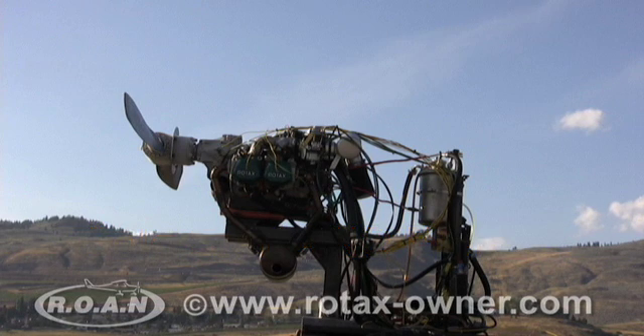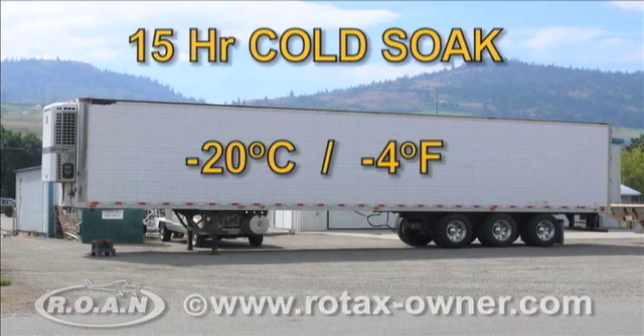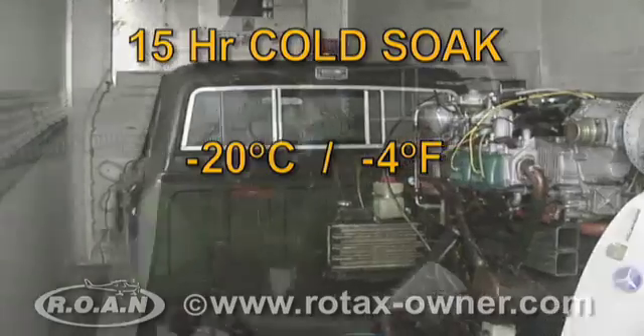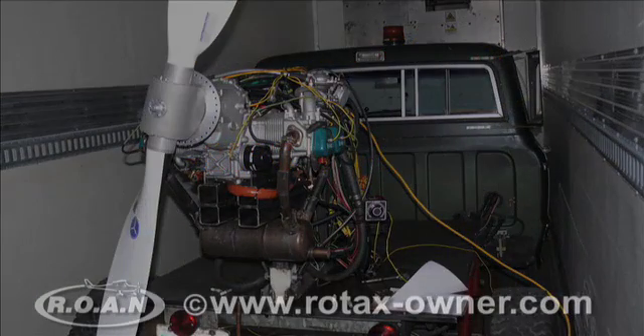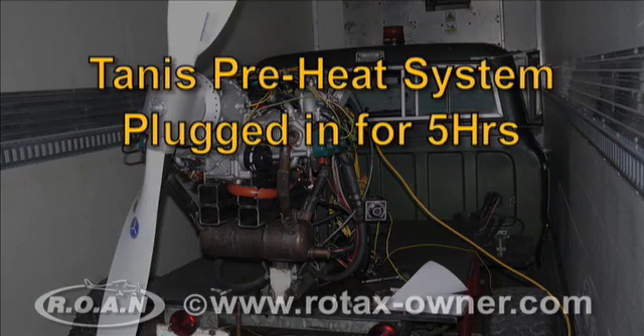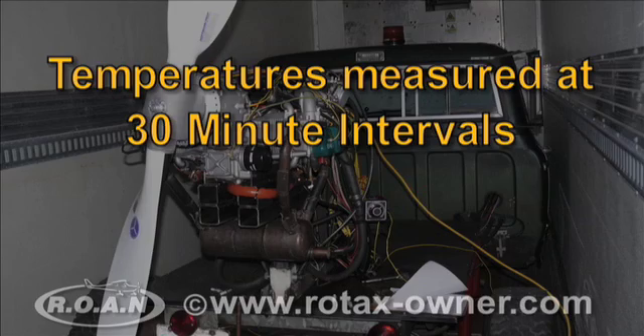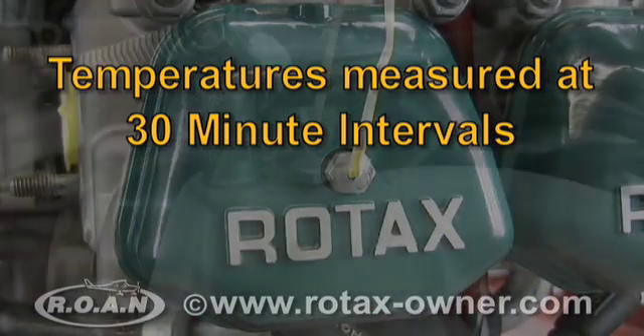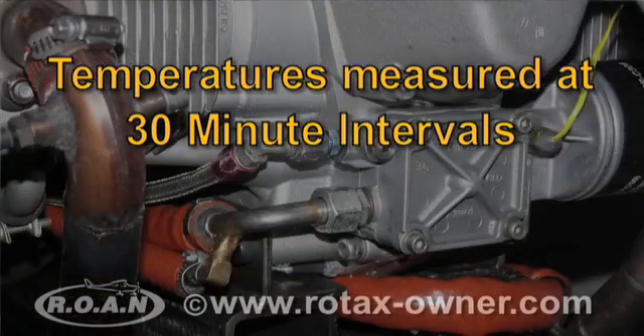The 912 ULS engine was then returned to the refrigerated trailer and allowed to cold soak for 15 hours. With the engine cold soaked, uncowled and unwrapped, the TANIS preheat system was plugged in and allowed to run for five hours in the consistent minus 20 degrees Celsius environment. During the 5-hour preheat period, all temperatures and thermal images of the engine were taken at 30-minute intervals.